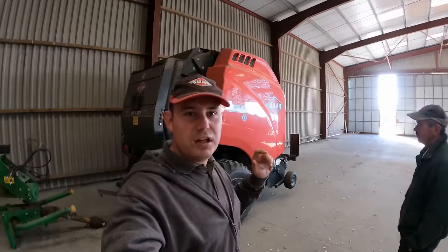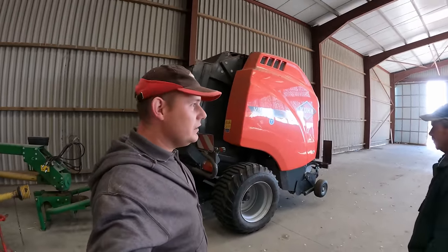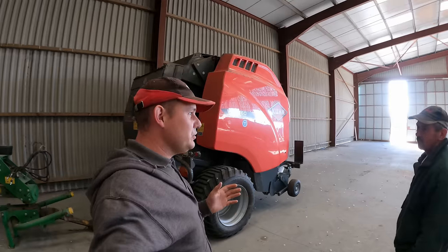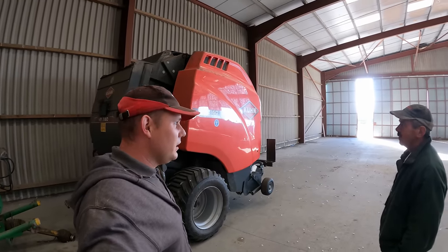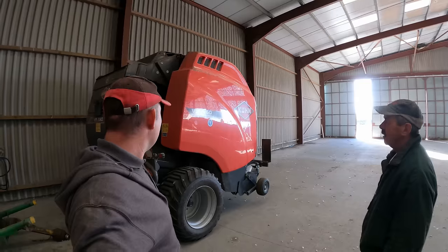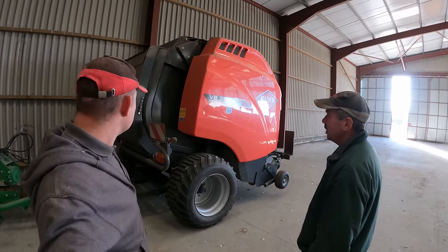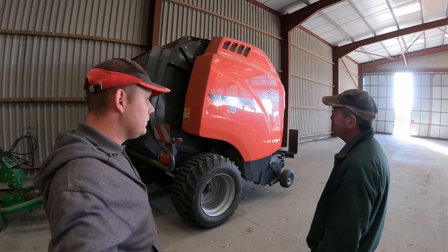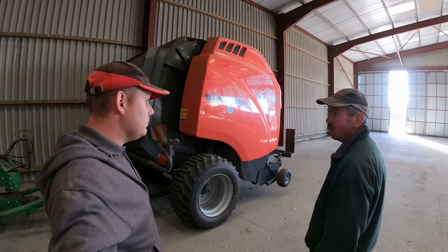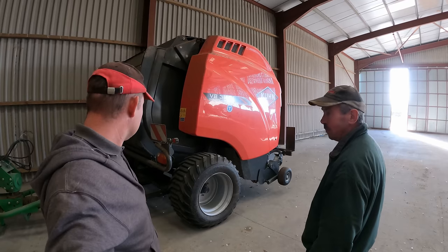We'll do one last farmer's final thoughts on the baler. You bought this machine brand new this year - how has it been for you? Good, yeah good Matt. One of the highlights of the year I think, because we didn't really know what to expect from it. We'd seen it for an hour on demo, maybe two hours. Cole said it was good and he was spot on.